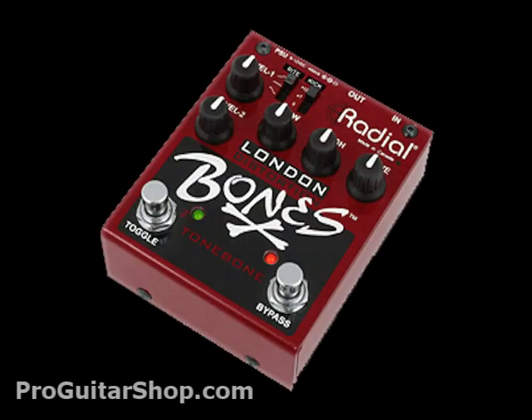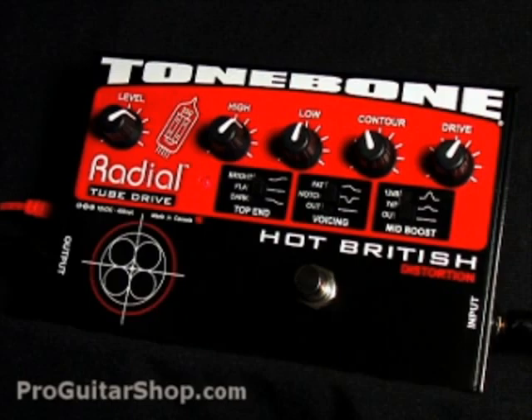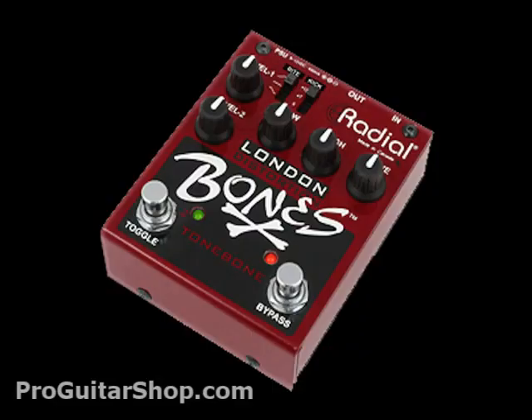The London Bone is the solid state version of the Hot British. You can still get high gain, plexi-type tones with loads of harmonics and no definition. And just like the Hot British, you have full control over the mid-range and higher frequencies, which can help match this pedal to any amp.